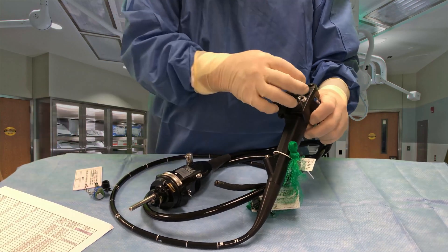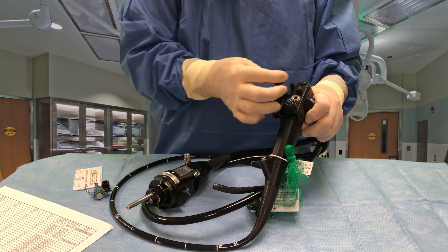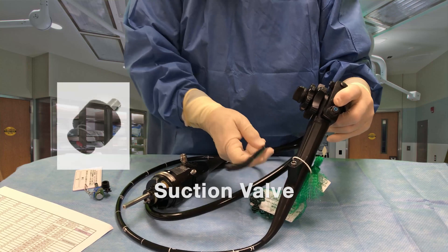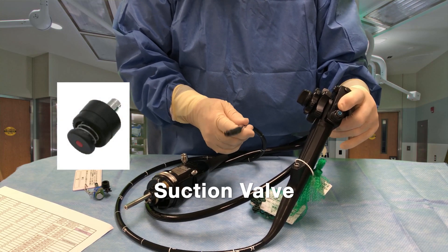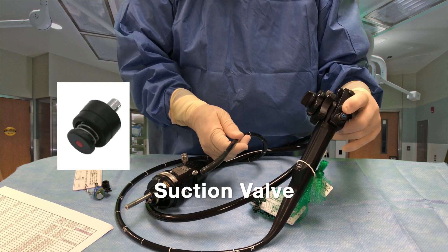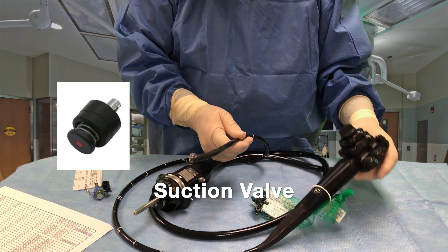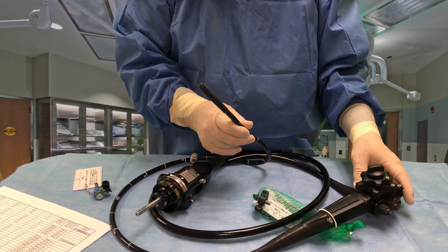The other valve up on top here — notice it has a red dot on the end. That's suction. When you push that button in, that allows the 2.8 millimeter working channel to suction up fluids wherever you may be in the body if they're in the way. You can also suction out the CO2 as well. It works very well.